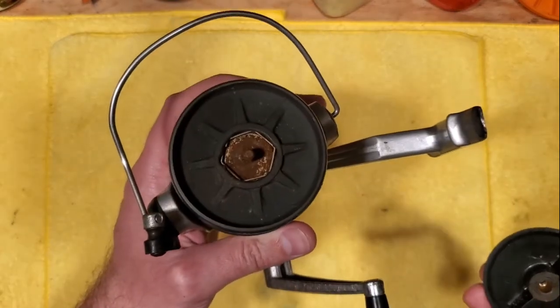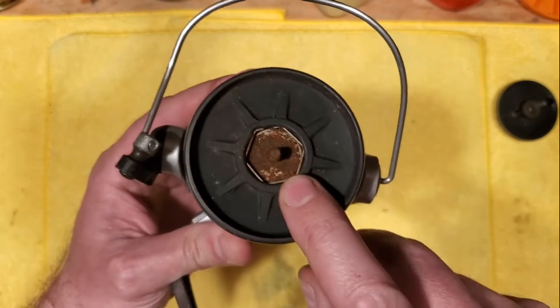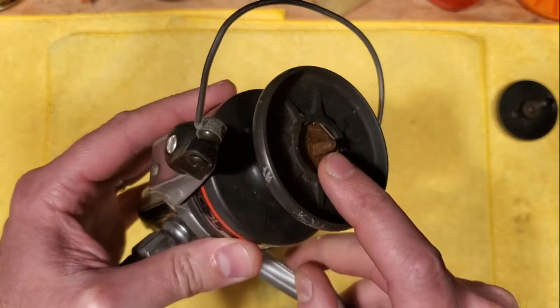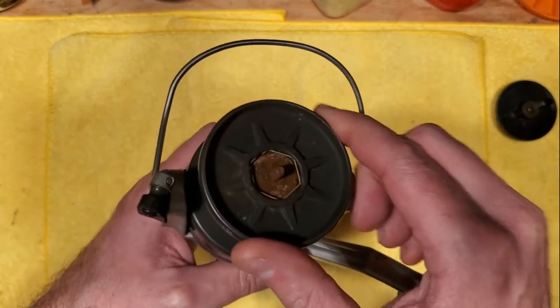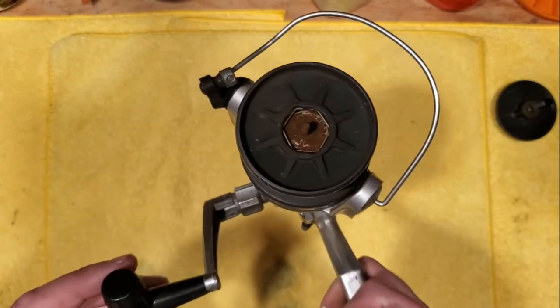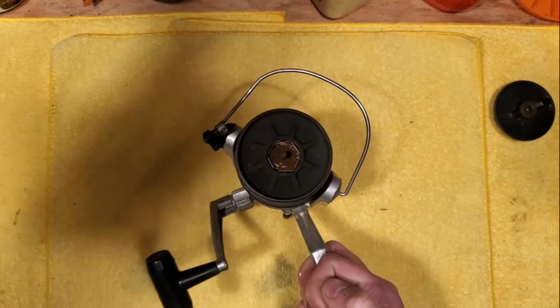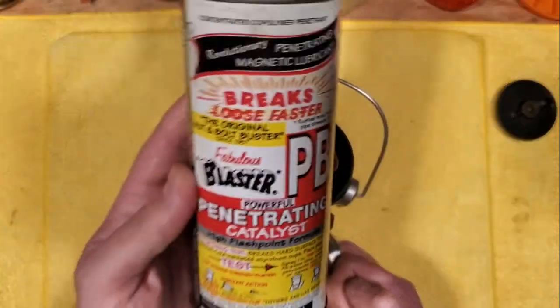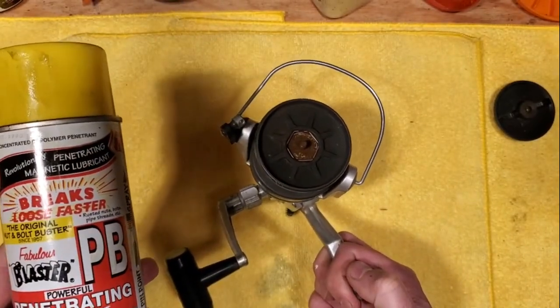And yeah, as you can see, that's a problem. So much rust buildup in there — that's considerably bad and that's almost certainly why this will not spin. So what we're going to do is deploy some PB Blaster on that and let it soak in for a little while. I'm going to pause the video so we're not just idling while that's penetrating.